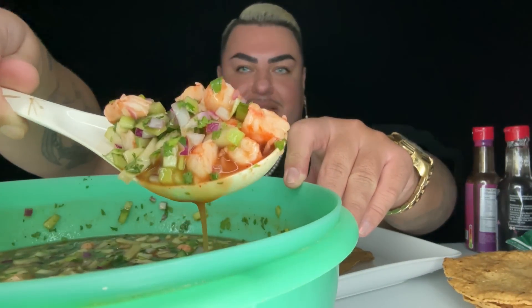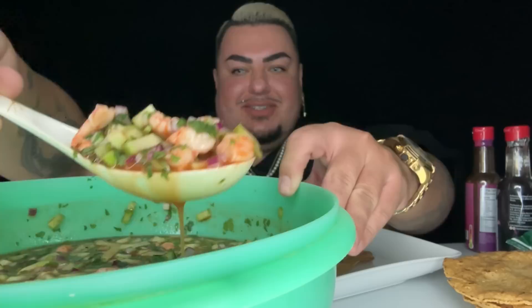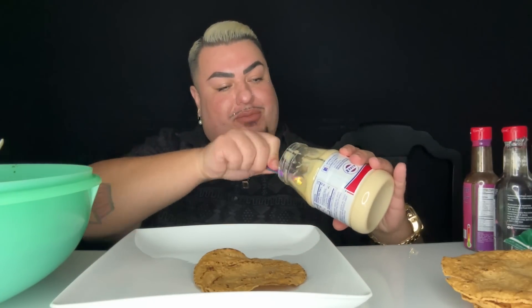Oh man, look at this, guys! Look at all that juicy juice — let me give y'all a close-up. Look at that! Oh my gosh, you guys, this is about to go down. It's about to be crazy. I don't know, I'm eating probably like 20 tostadas right now, that's how bad I'm craving this.